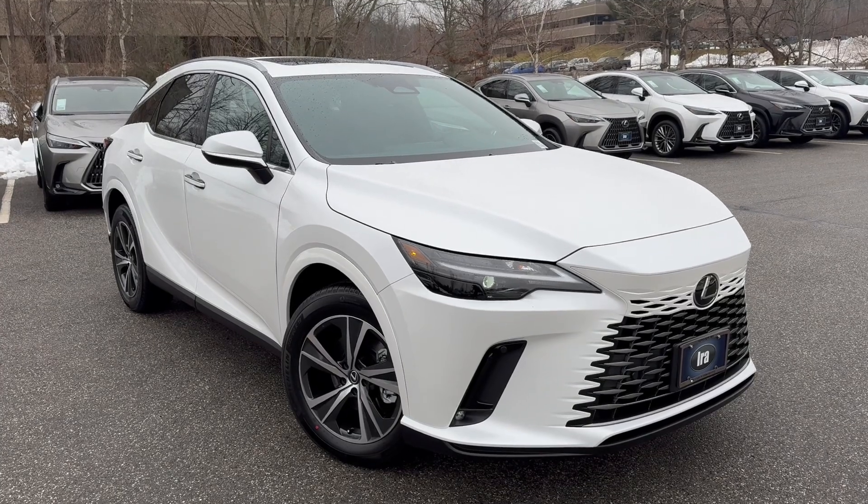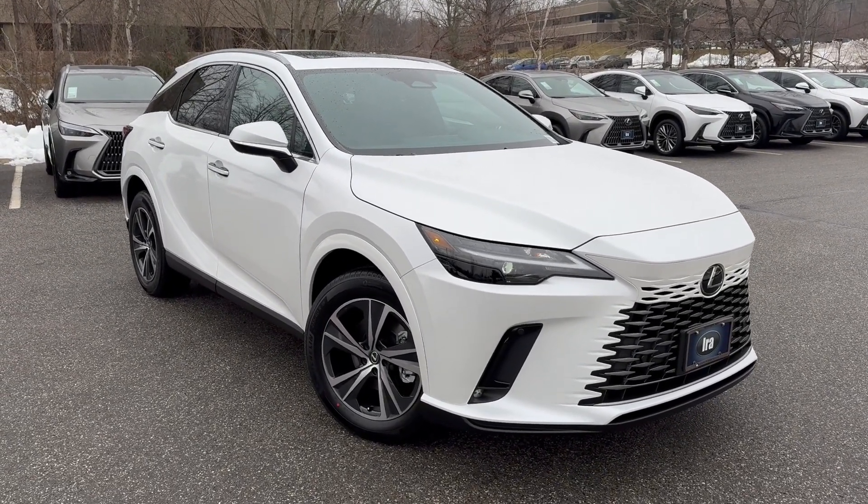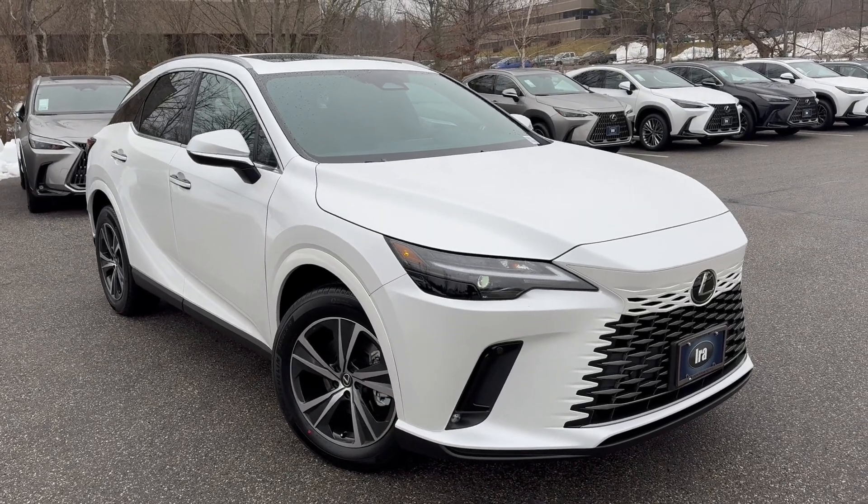It's a premium package which is the best-selling trim level. It gives you the heated outside mirrors which are foldable by pressing a button, or you can program it into your key. That's also memorized into the seating position and the tilt and telescopic steering wheel. It also has a power moonroof with roof rails, heated and ventilated front seats, a wood leather trim steering wheel which is also heated, and a wireless phone charger.